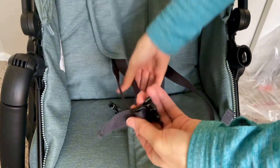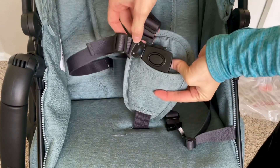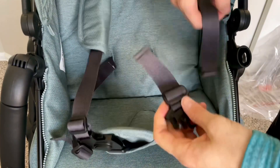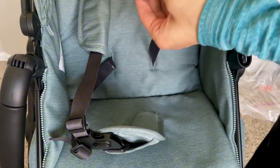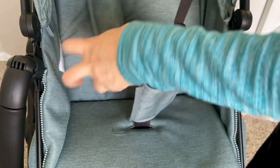To strap your baby in, it is four different straps. You go ahead and put these ones together and then strap it in to the part that goes between their legs, do the same on the other side, and then snap it in and they are good to go.